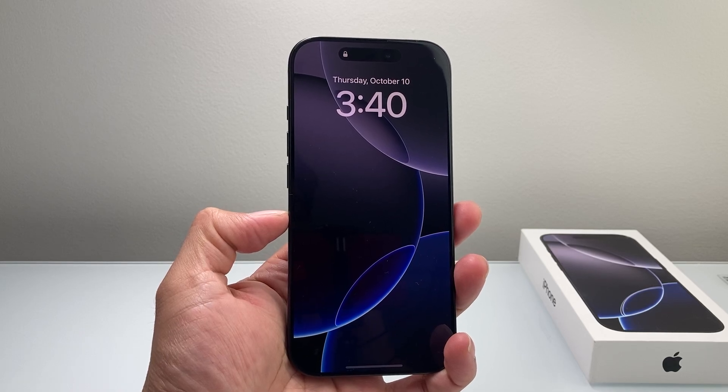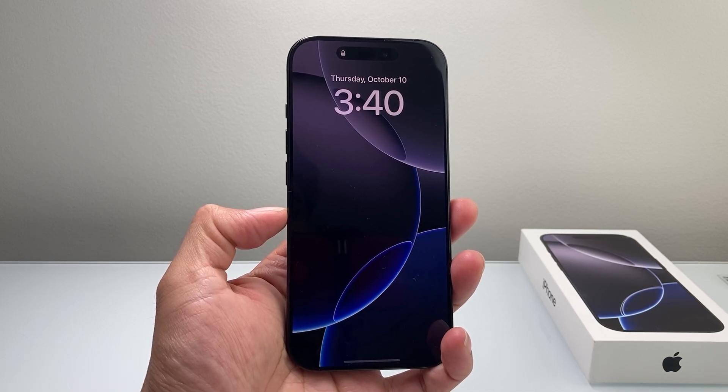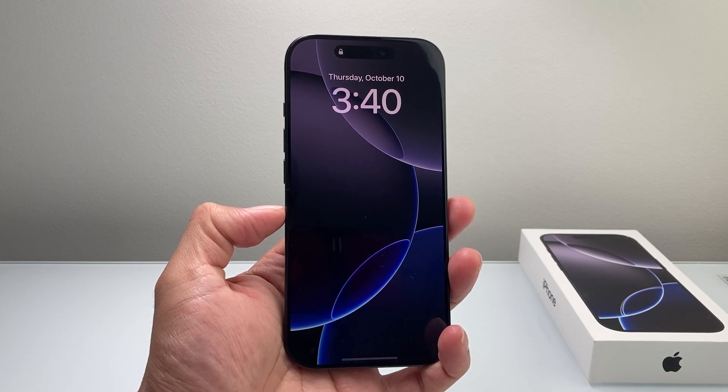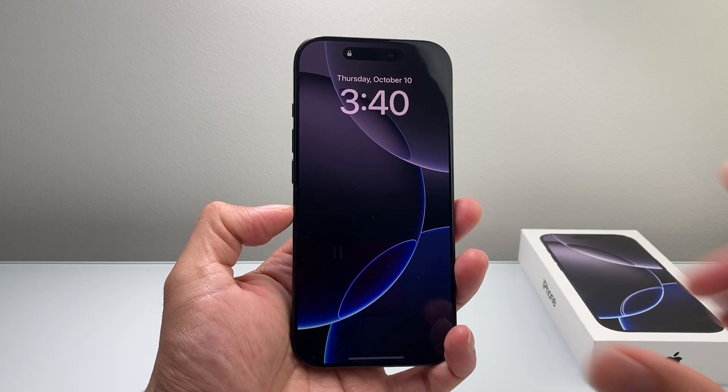Hey everyone, Tech Nementry with a video for you guys. In today's video, I'm going to show you how to fix your iPhone 16 Pro that's frozen, stuck, or unresponsive. You're going to follow these quick steps to fix it right away. So let's get started.